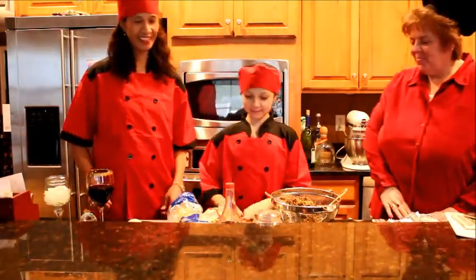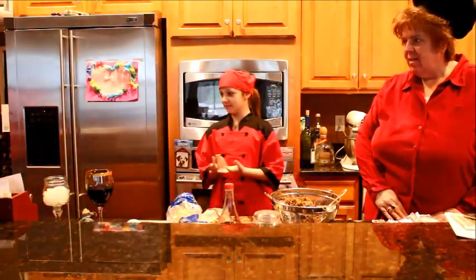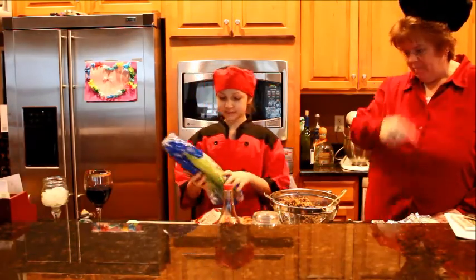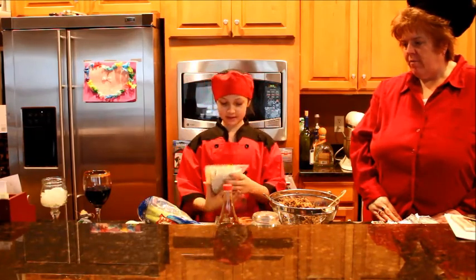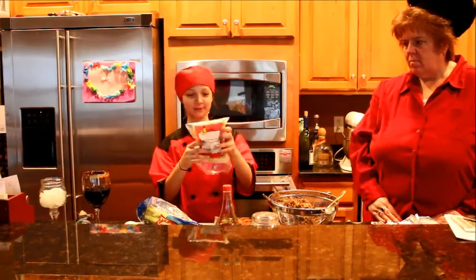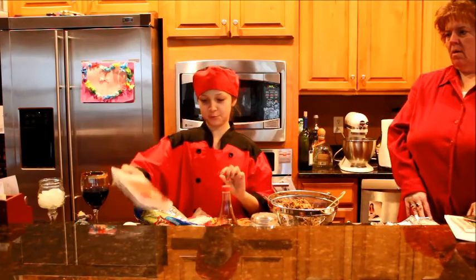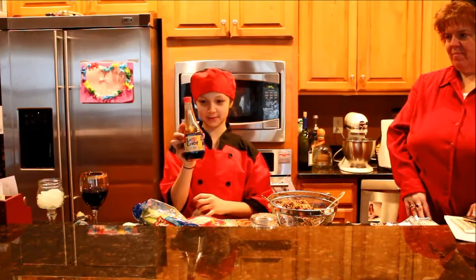My mom did all the prep work first and you can see that at the end of the show. What you do is cut onion, two stalks of celery, a seven ounce bag of bean sprouts and one and a half pounds of beef — ground hamburger — and La Choy soy sauce.